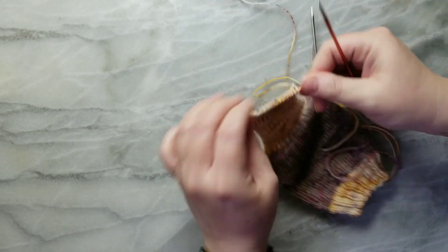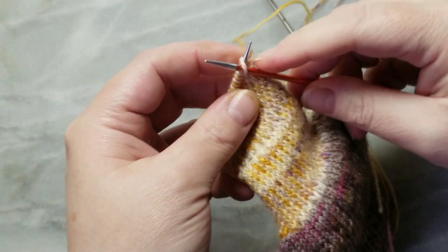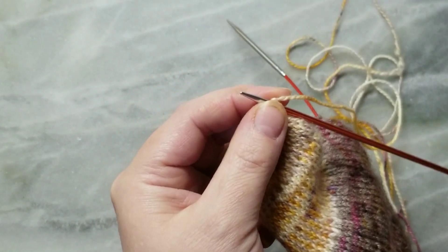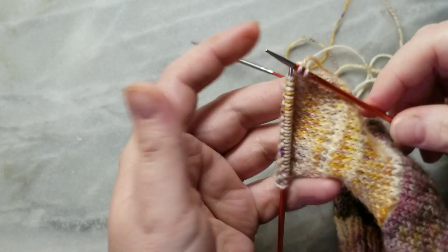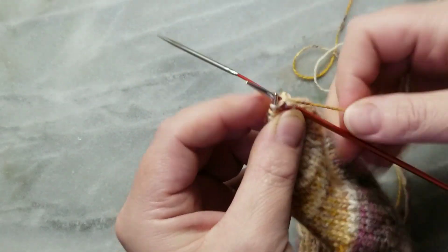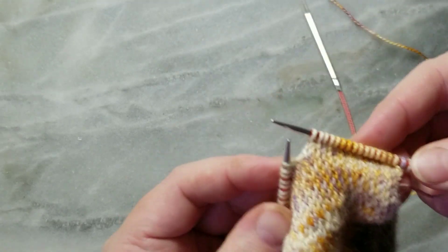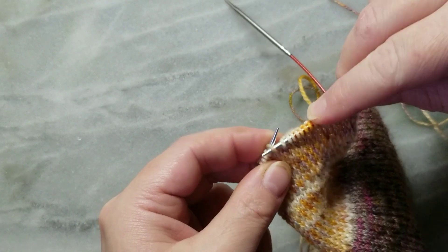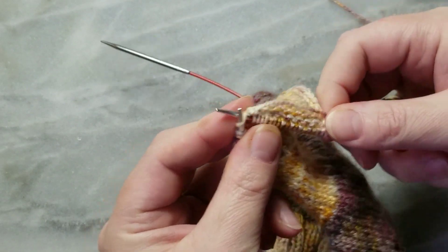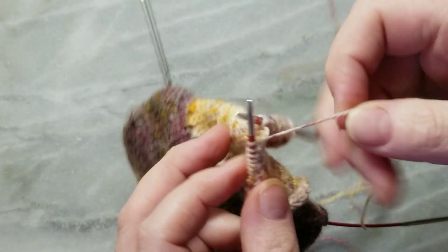I'll show you the first couple of rows and then you can see it going back and forth. So we slip the first stitch, then knit 16 — essentially you're going to slip the first stitch and then knit half as many as there are on this needle, which is 32, but refer to the size in the pattern for the exact number. So slip one, and for me I'm knitting 16. Now we're going to slip, slip, knit these next two stitches together, knit one more stitch, and then turn it around. We're going to leave these stitches here unworked and just turn it.